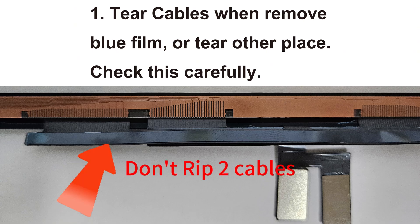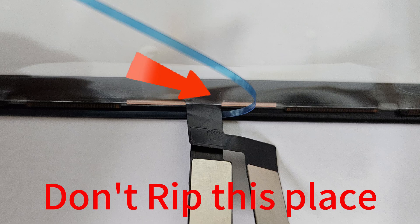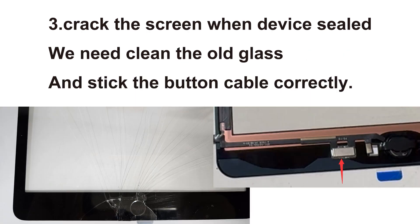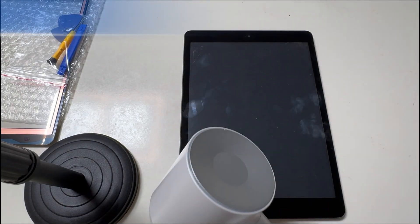Here are three common user errors — take a look at them now. 1. Don't tear the screen cables when removing the blue film. 2. Don't bend the gold pins in connectors or in the socket. 3. Don't press too hard — it may crack the screen. If you still make a user error, only the manufacturer can help you, and they will only give you one more chance.